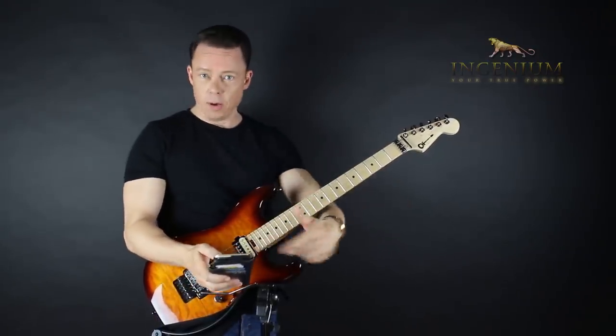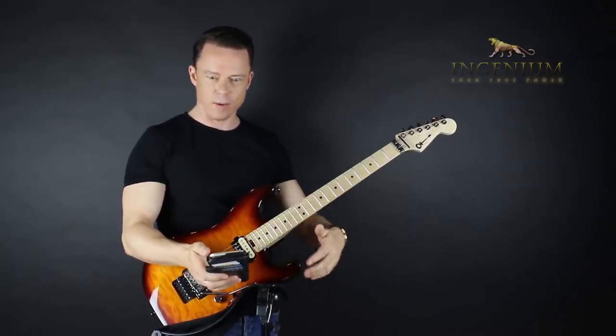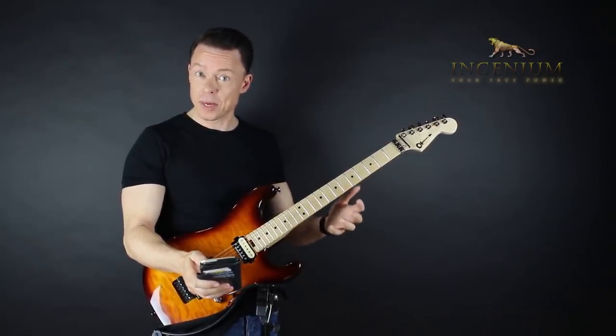Before we go on, just go download the free courses underneath here — the sweep picking course, the alternate picking course — and check out the new program on alternate picking. It is amazing. Of course, I think so. But it is.